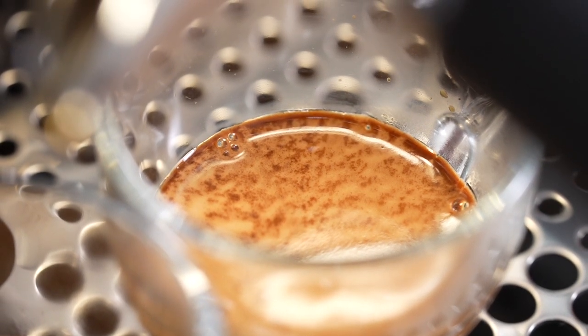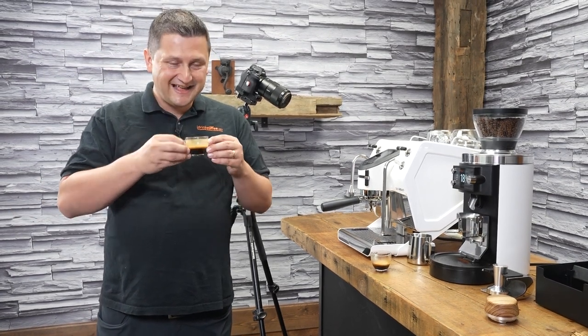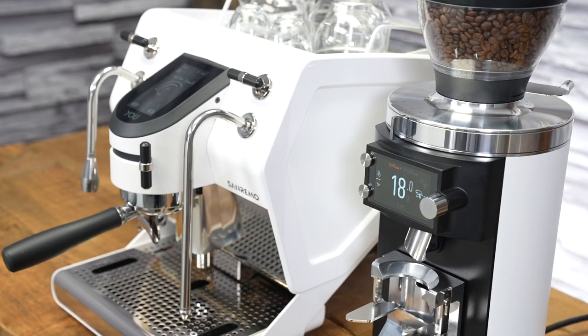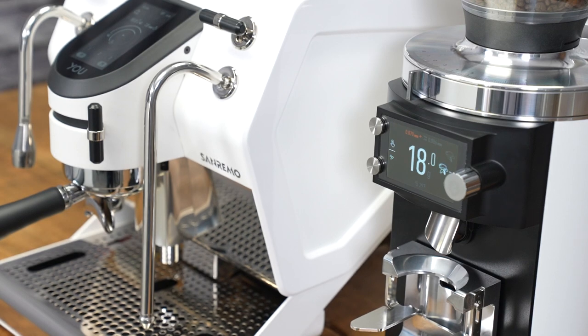This was a 45-second extraction. I don't have high expectations of this one. But I thought it would be over-extracted. There's less brightness than the original shot. I would describe it as tamer, less complexity than the previous shot — certainly not as objectionable as I had feared.